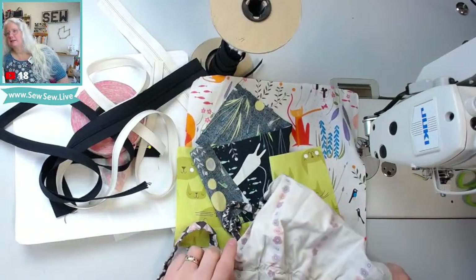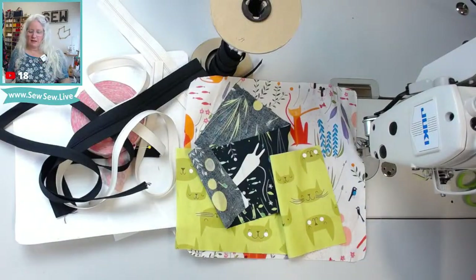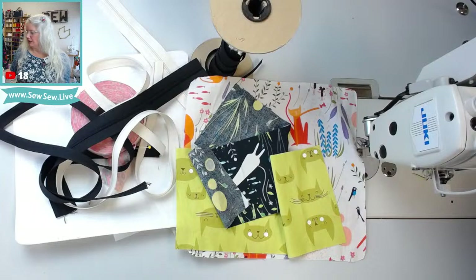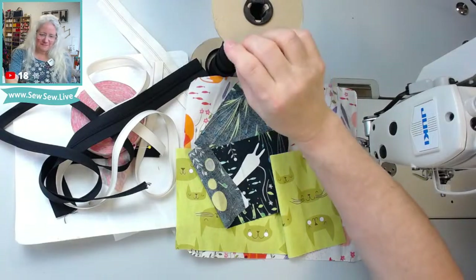Working on stuff today, nice. So I have a bunch of things I'm making and I didn't really want to advertise it because my family does follow me, and I'm really doing minimal stuff this year. Like everybody's literally getting one thing from me. I'm making most of them, but it's only one thing. I just didn't want to spoil the only thing I'm doing this year.